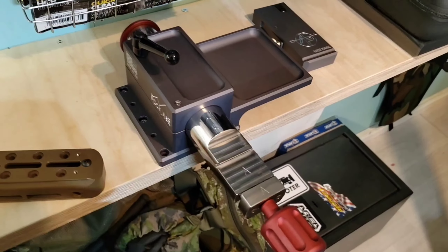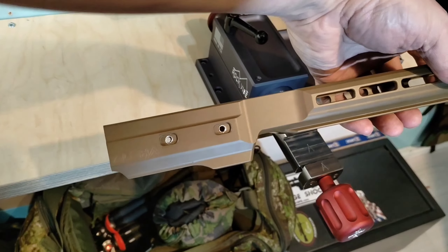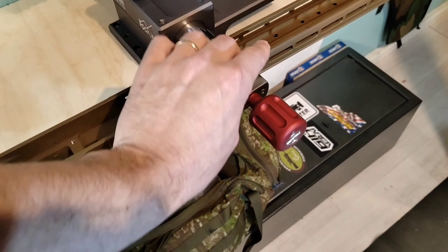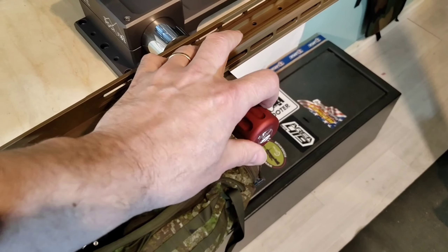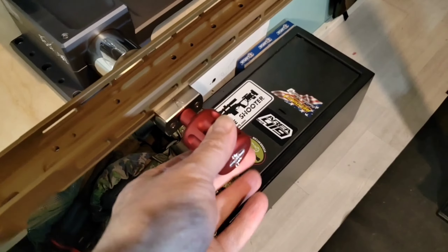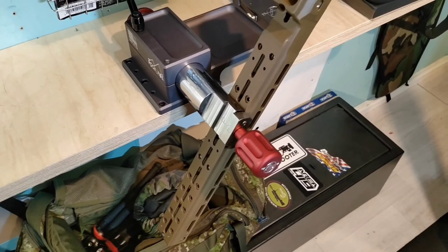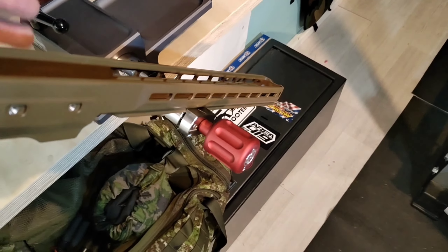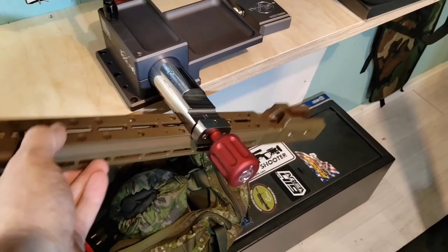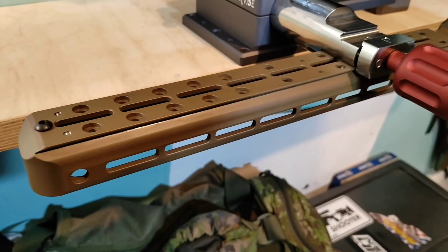Let's pretend that you have an Arca rifle like this Alpa neckshot procession rifle forend and you need to do a little bit of modification or something. Just mount it here, place it, and it won't move anywhere. Rock solid.